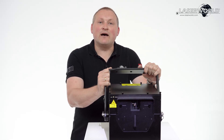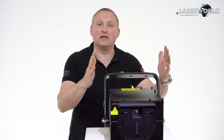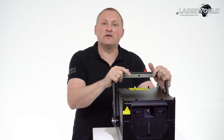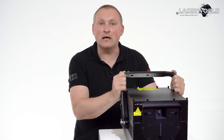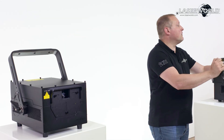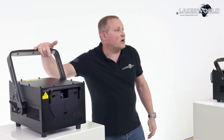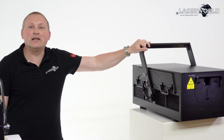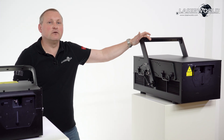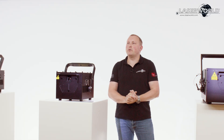Now, what do these units offer? They have a lot of features built in — not limited to basic stuff like ILDA; there's much more. All units, whether 5 watt, 10 watt, 20 watt, 30 watt, or even 70 watt, come with an intelligent mainboard that gives you lots of features and possibilities to work with.